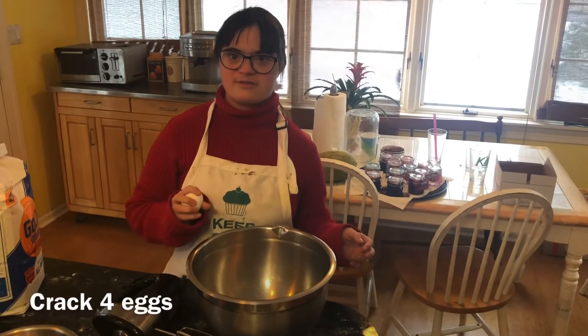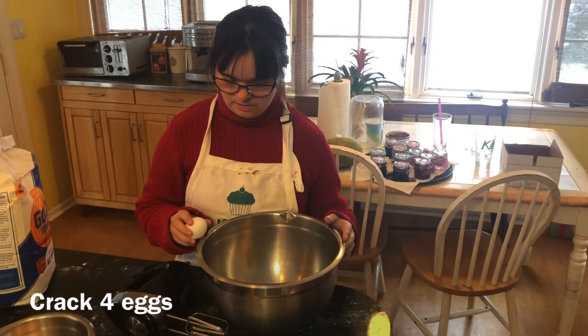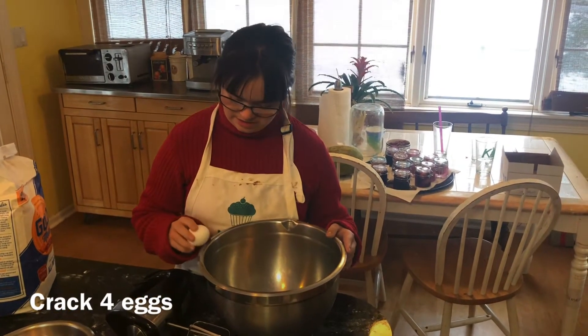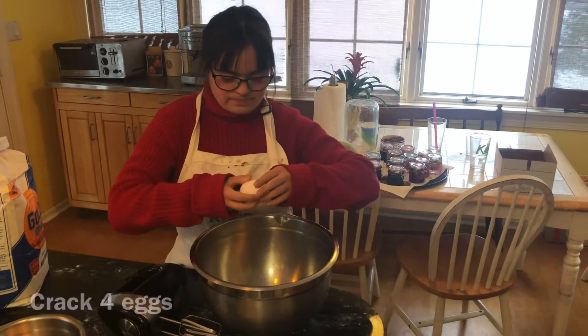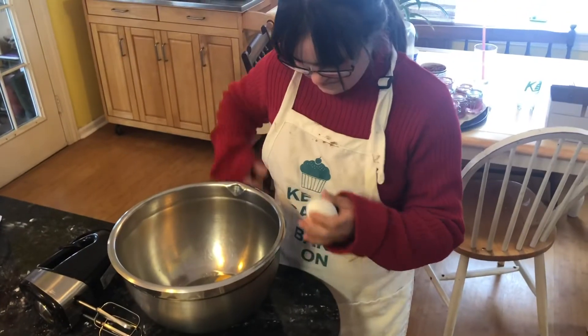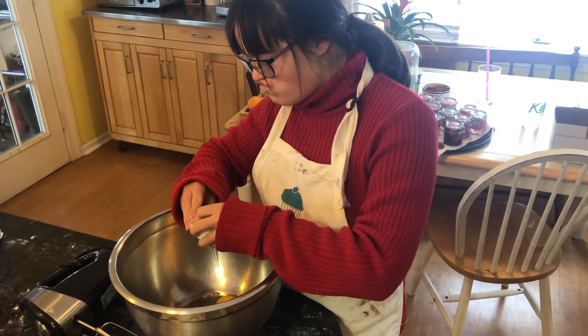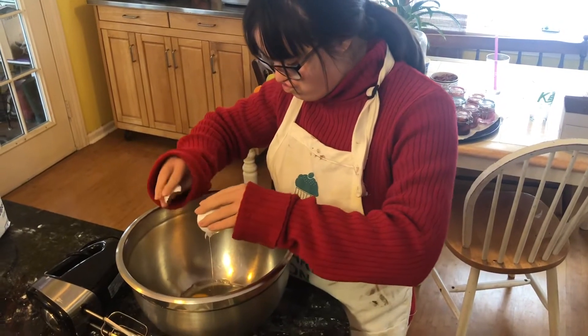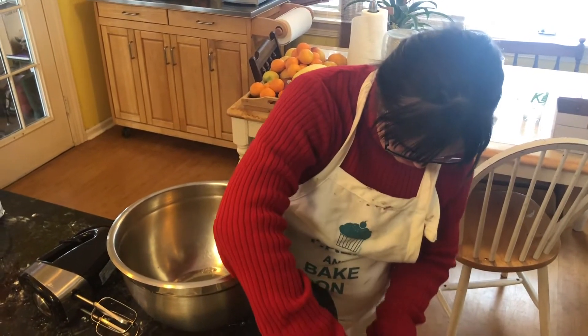Four — yep, crack them. Get cracking, that's what they say. This is Yorkshire pudding, so you say get cracking. That's the correct way to crack an egg: on a flat surface. You get less shell that way. Good job.